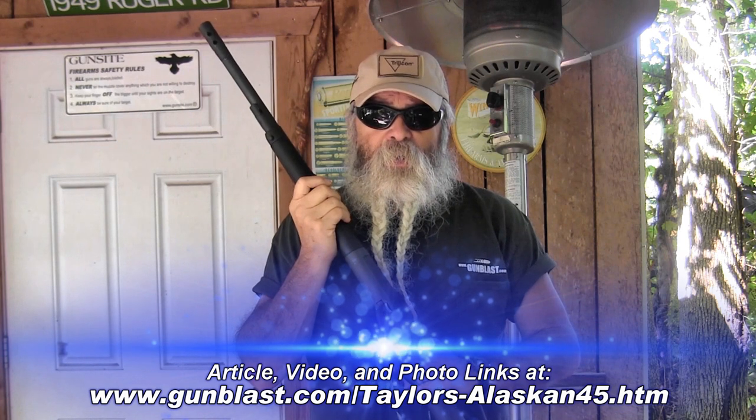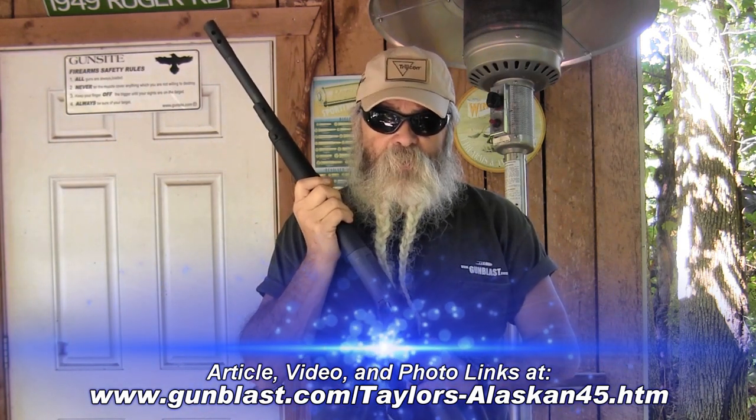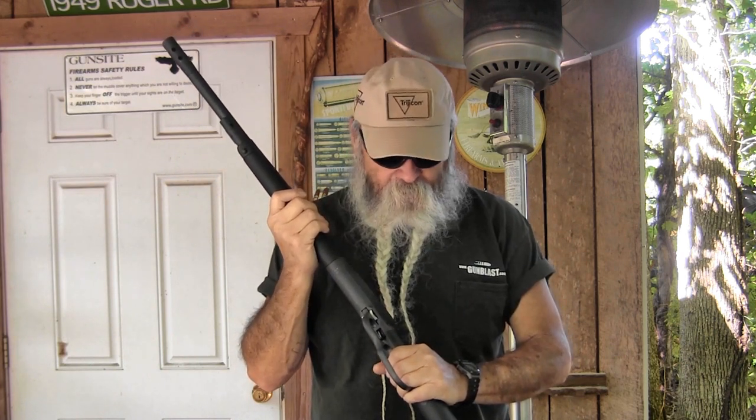About two years ago, I reviewed a dandy little takedown lever action model from Taylors and Company, based on a 92 action chambered in 45 Colt. Now they've done the same treatment to the larger Winchester 1886 style action, which is one of John Browning's first and best lever guns he ever invented.